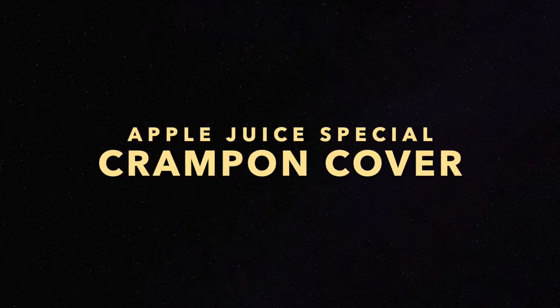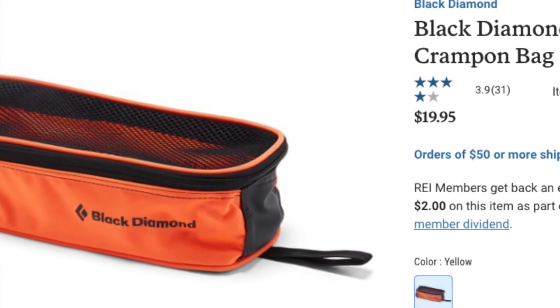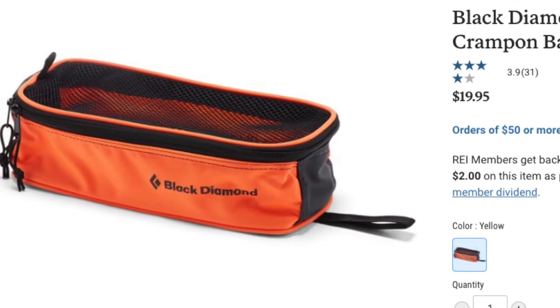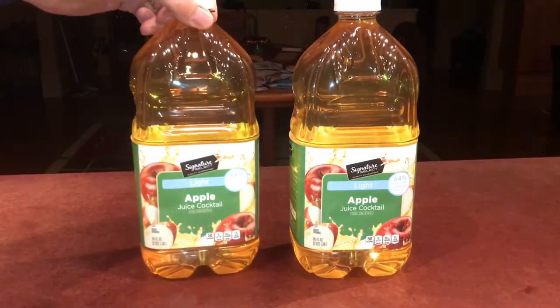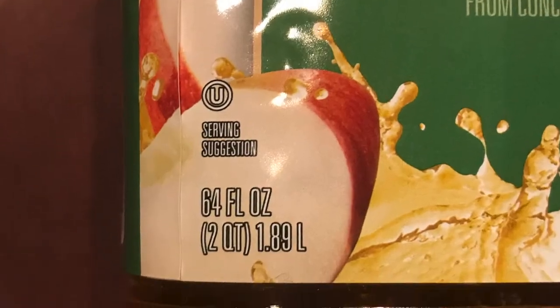Hello everybody. Today we're going to make crampon covers. Instead of spending $20 on something like this, all you really need to do is get two apple juice containers like this — 64 ounce size.